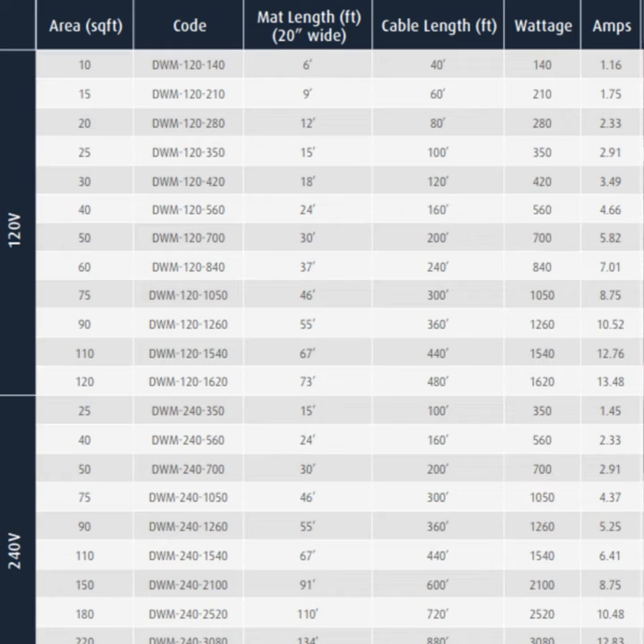Here's the difference. When you go from a 120V system to a 240V system, the amperage gets cut in half.